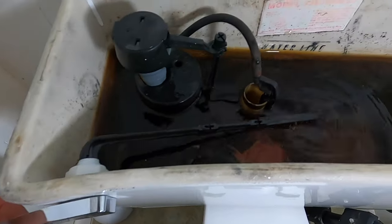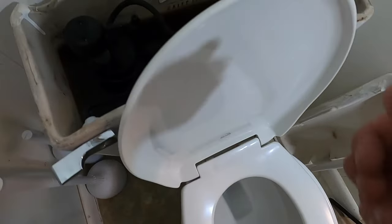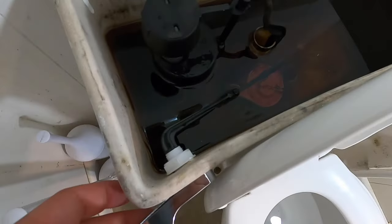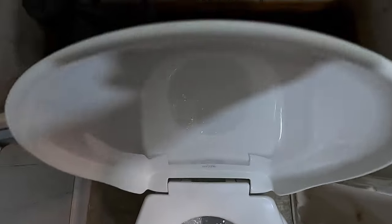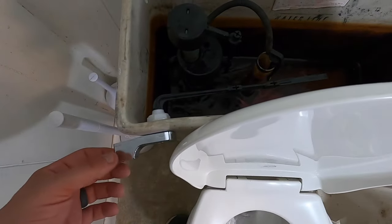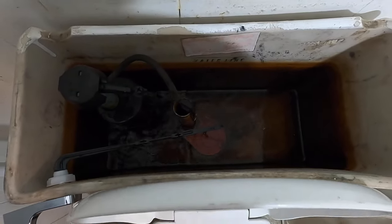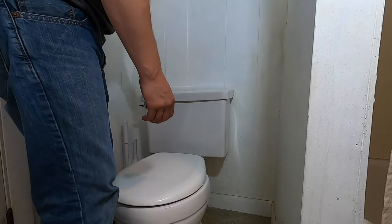The lever seems to be working — let's test it out. So what happens is you push this lever down, it pulls that flapper up, and it flushes. And you just put the cover back on the tank — should be good to go.